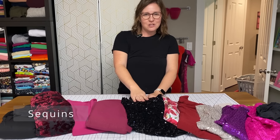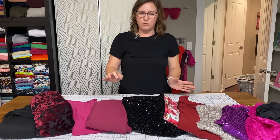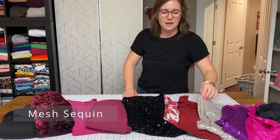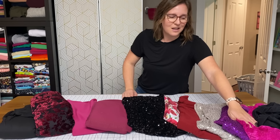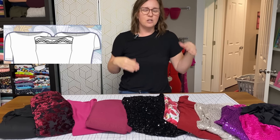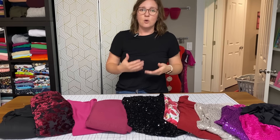Sequins can be challenging to sew, and there are definitely different types. This one has a velvet back so it's a heavier weight — it would make a beautiful Tessa. You could also go with mesh sequins, which are sheer and would need to be lined. You can do lace, which I'll show you in my lace dress that's lined as well. Or you can do a mesh. Remember, Tessa has an option for the yoke being a separately different fabric, so you could do a mesh or lace yoke and then have the rest be a solid or coordinating fabric.